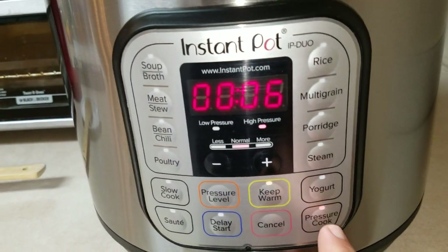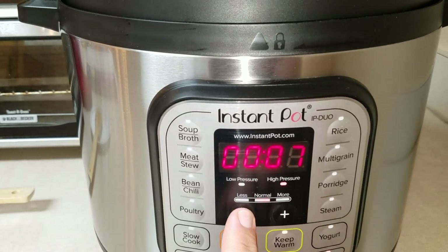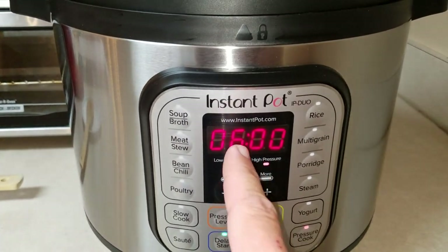Go ahead and hit Pressure Cook. I'm going to pressure cook this — it's already set for six minutes, so we're good right there. Then the next thing, once you get that set up, go to Delay Start. This is hours right here.